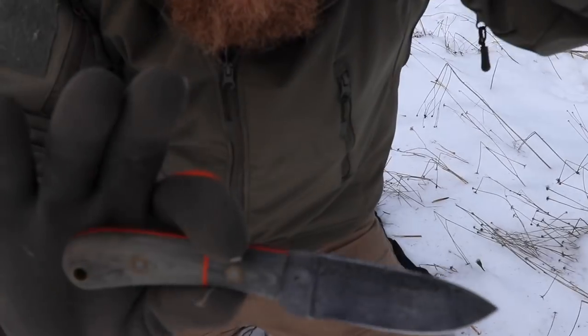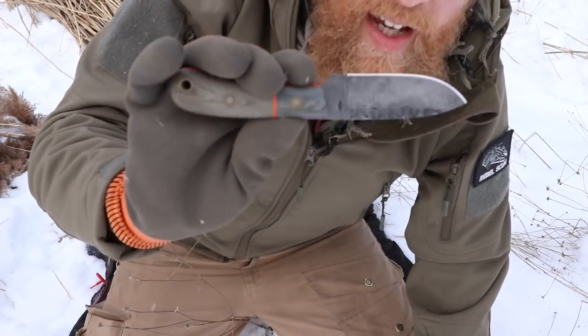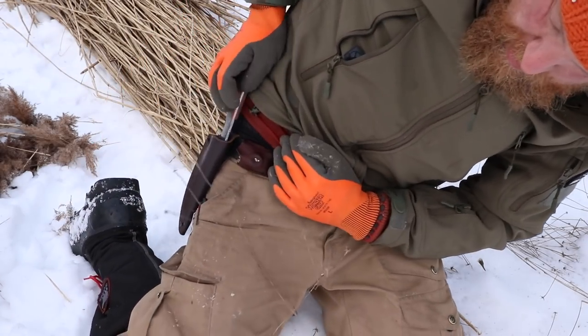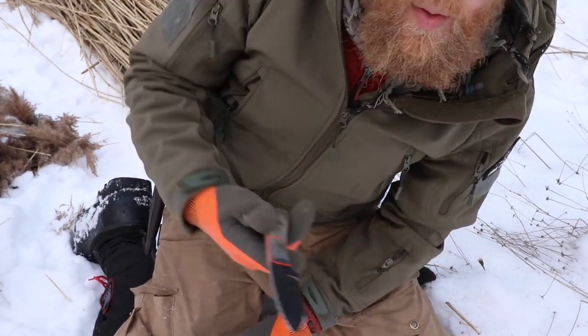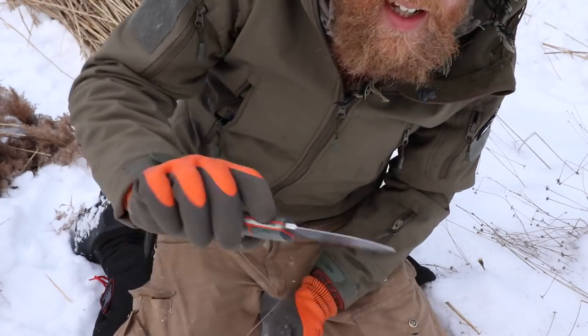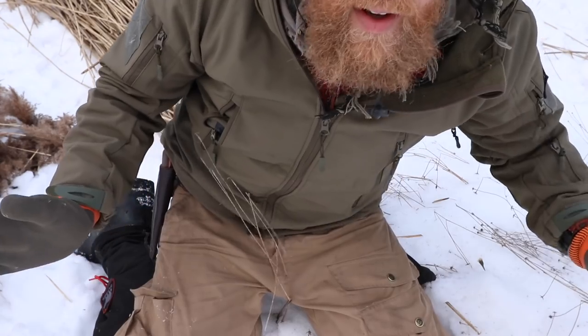I'm using my battle horse today — my sheath knife. I like my folder and my Swiss Army in my pocket, but sometimes a sheath knife is just so nice, especially when you're doing lots of lashing. I can pull it out and nip all the seed heads off. Good to go.